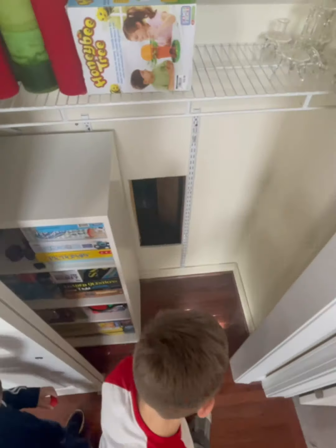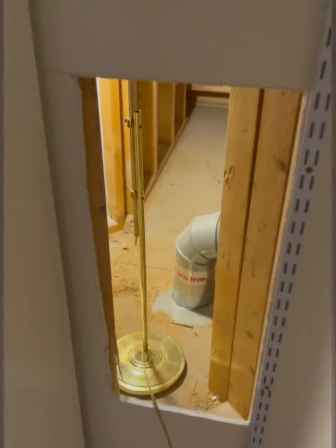Sorry for the delay on this staircase secret room project. I guess it wasn't really our highest priority, and I got distracted making that vibrating pizza peel that nobody bought. So let's get in here and see what we got.